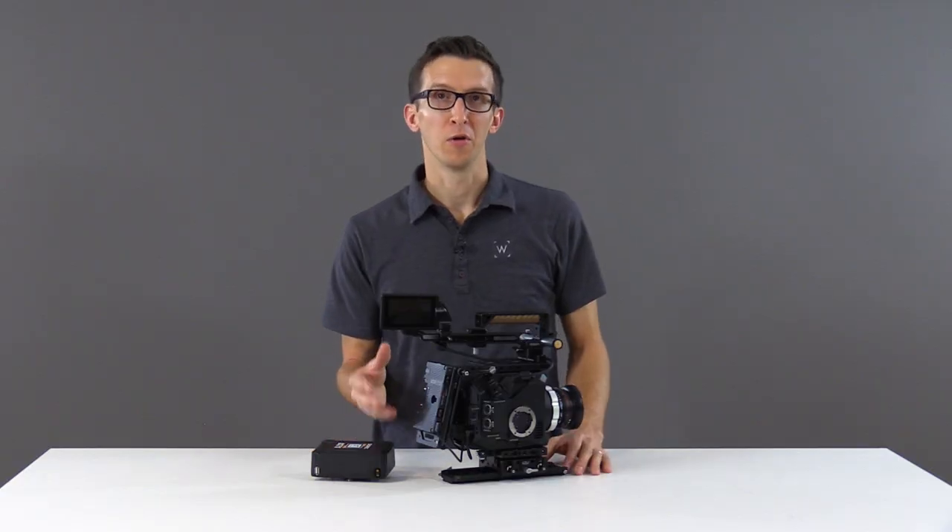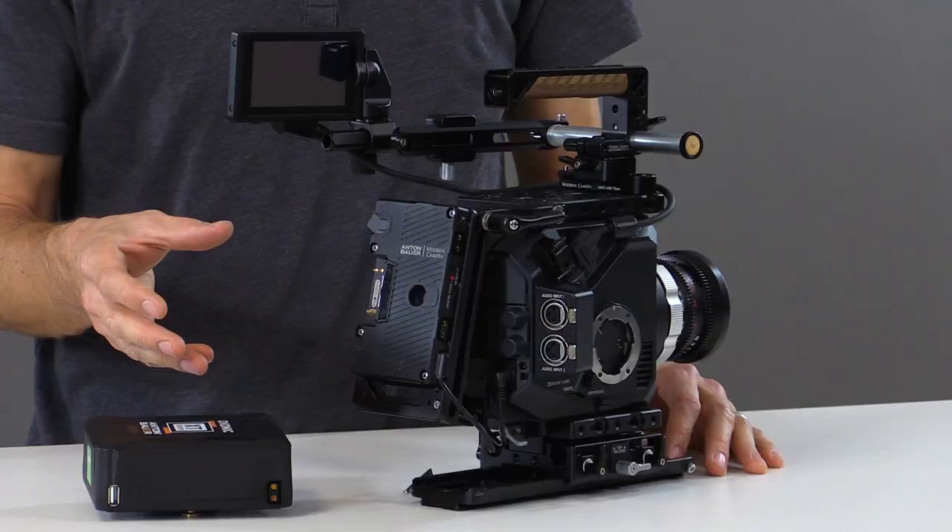In this configuration we have our Pro Gold Mount plate attached to the EVA1 and we're ready to install our battery.